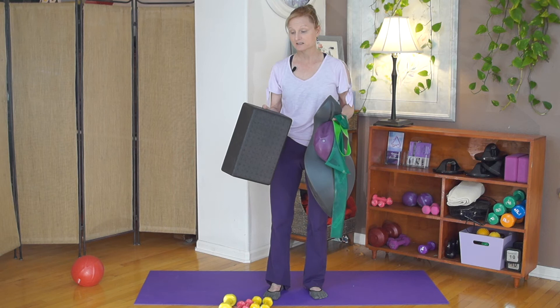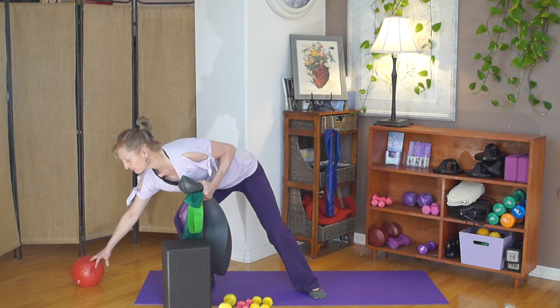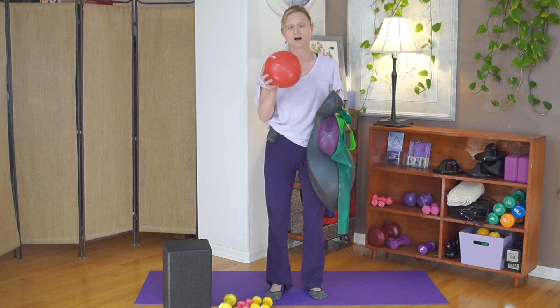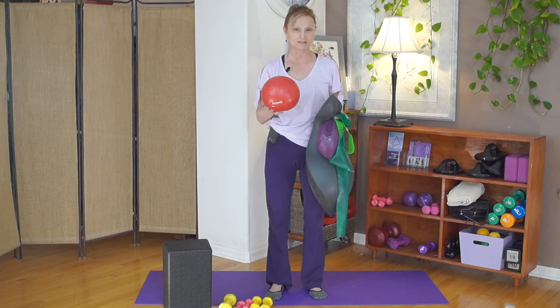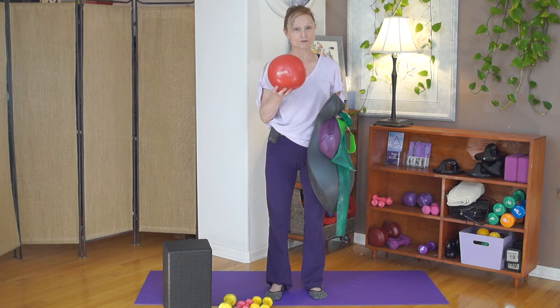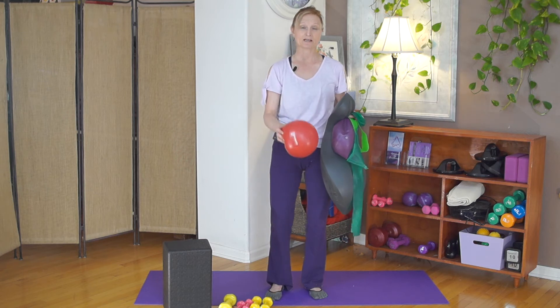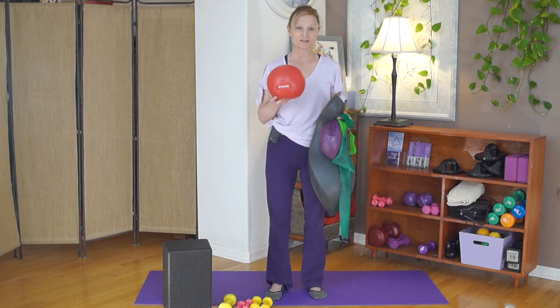An inflated ball is also helpful to give some different options for our classes. If you have one, great. If not, maybe bring a large towel — a beach towel or a bath towel that you can roll up. Sometimes I'll use this to put between the knees, and if you have a towel, you can use that instead.